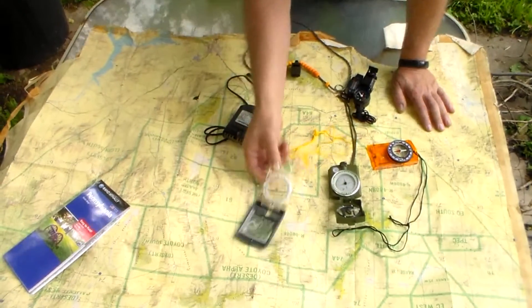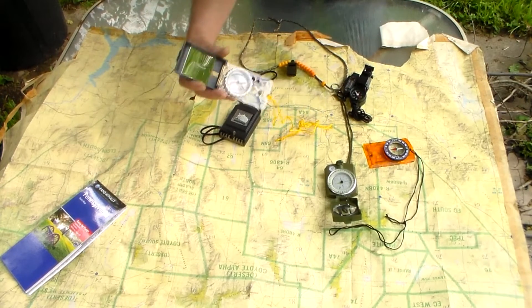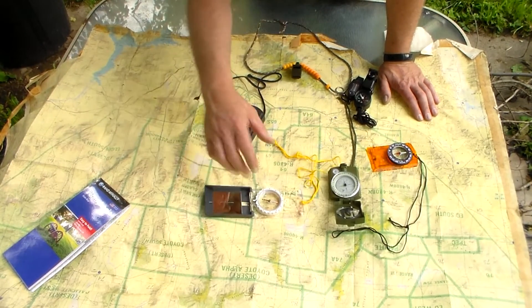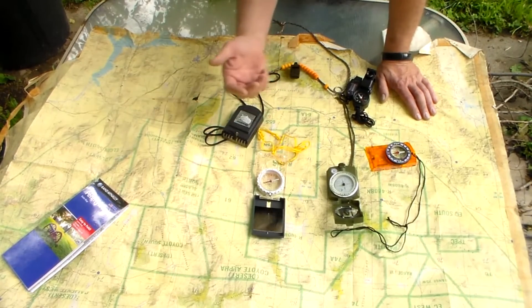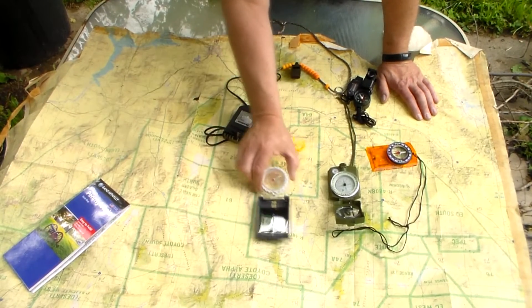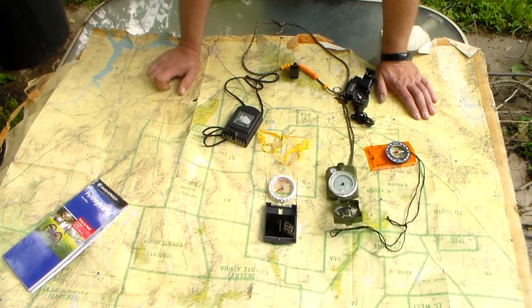Preferably get one with a signaling mirror, with the grid lines so you can match them up to your map, and with a magnifier so you can light fires. Signaling is a sub-part of compass use, and combustion is part of the ten C's. This is the last C I'm covering before I go into foraging and trapping, which I'll get into this summer. My family — these videos are geared to you. If you guys want, set off a couple of hours and I'll teach you how to use a compass; we'll go for a hike.